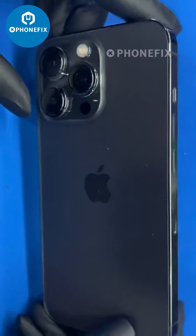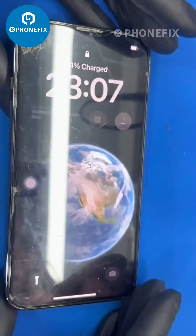Let's try to turn on the phone. Now the phone can be used normally — it works. Thanks for watching.